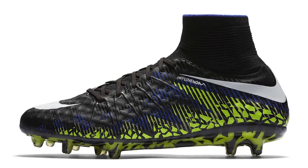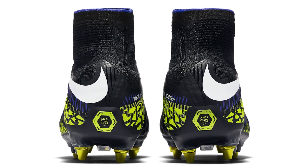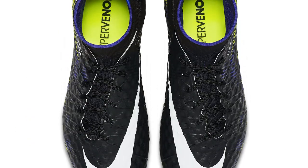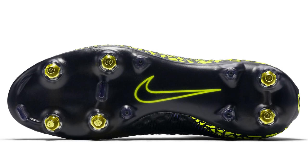The last pair of boots we're looking at are the Dark Lightning release, available in anti-clog and regular versions. The Dark Lightnings were predominantly black with Paramount Blue and Electric Green combined together. This pretty much wraps up all of the Hypervenom Phantom 2s we've seen. Which was your favourite? Let me know in the comments below. Hopefully you're looking forward to the next release of the Hypervenom Phantom 3. Go enjoy your football.